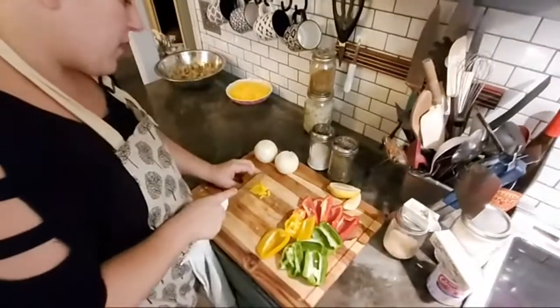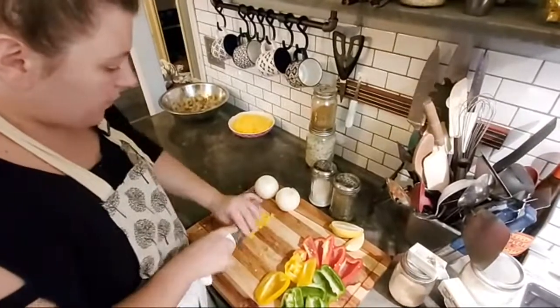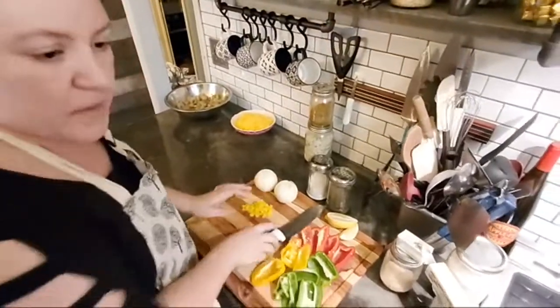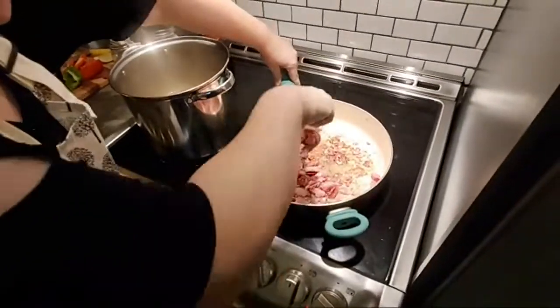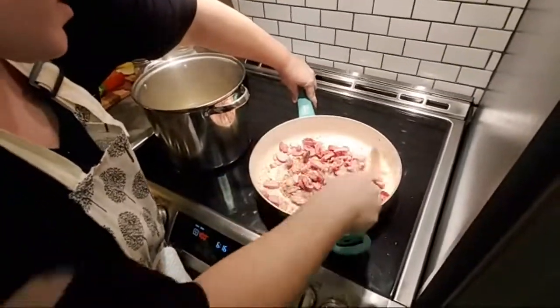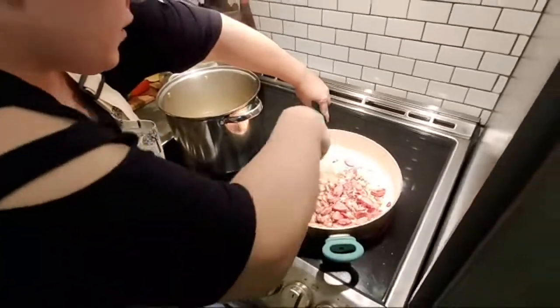I'm just going to take it kind of slow on the peppers and get them diced up pretty well. Let me stir that bacon again. That's definitely what I want — you want to kind of cook the bacon, cook the sausage, get it looking good.